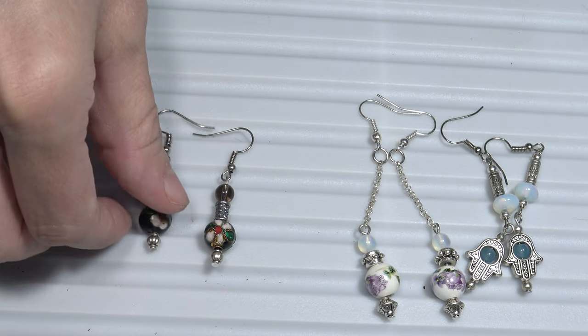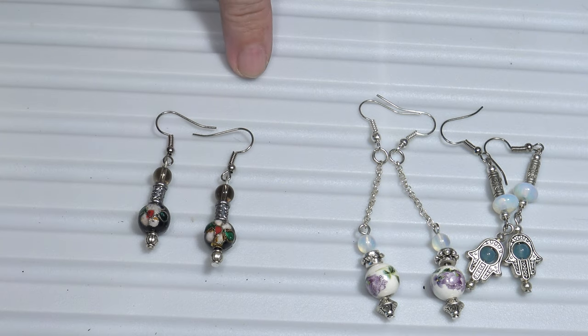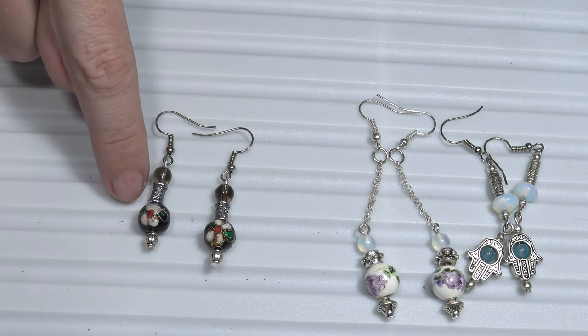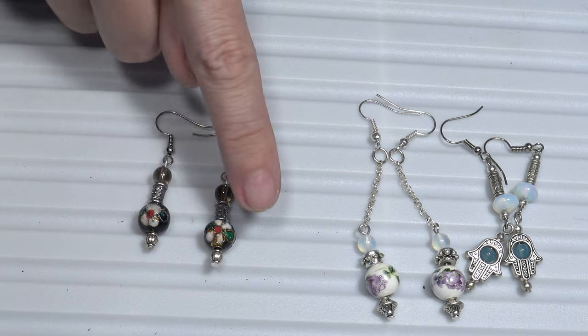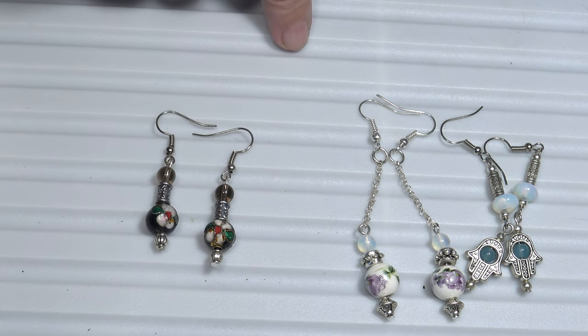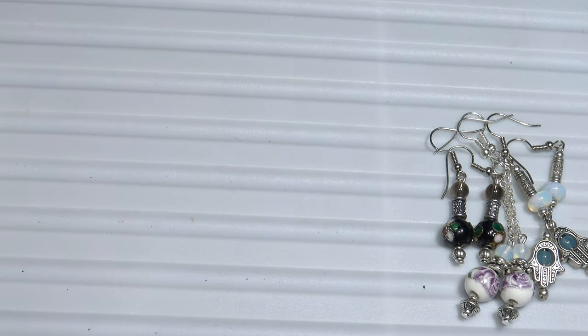These are also dangle earrings but they are shorter than the other ones. I used semi-precious stones, metal beads, and the two cloisonné black beads with flowers. Now let's continue.